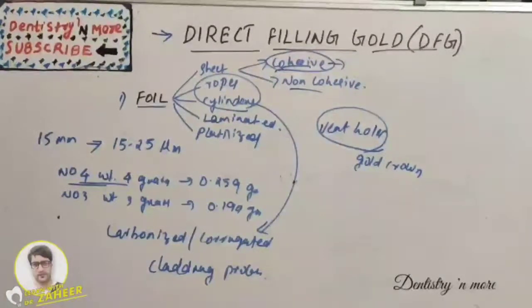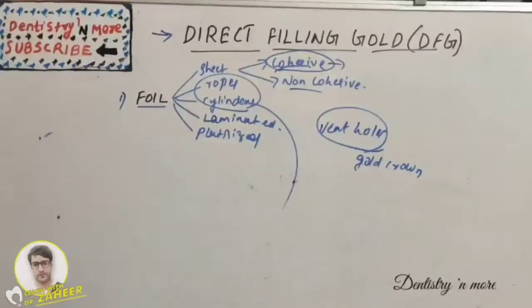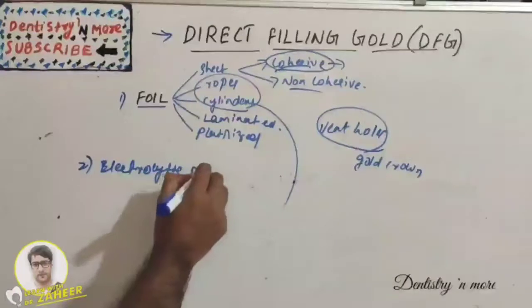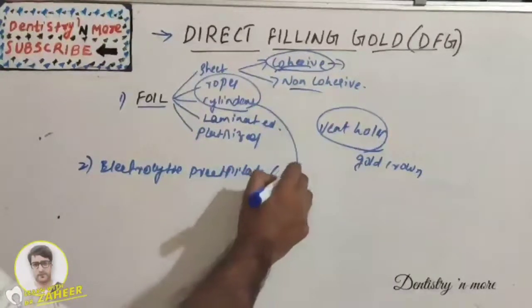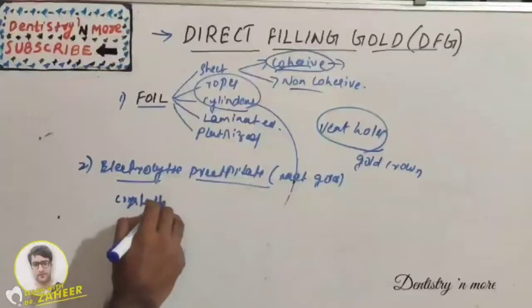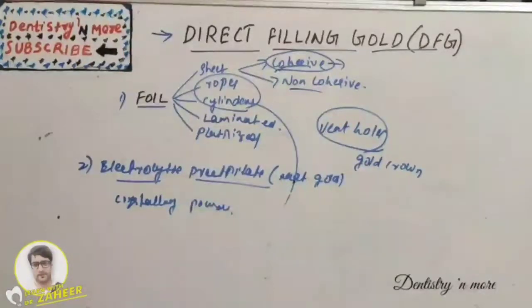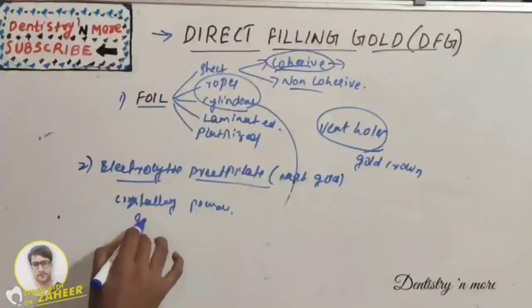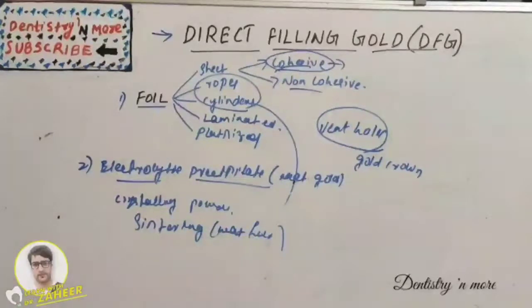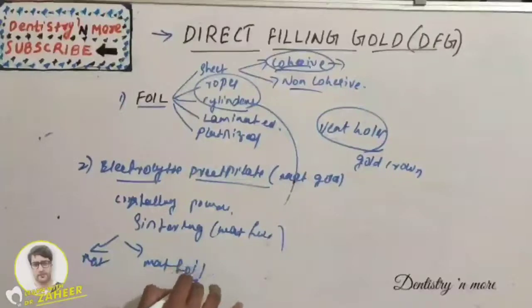The second category is electrolytic precipitate or matte gold. Crystalline gold powder is formed by electrolytic precipitation, and this powder is formed into shapes by sintering — a heat fusion process. It is available as matte, matte foil, and alloyed types.